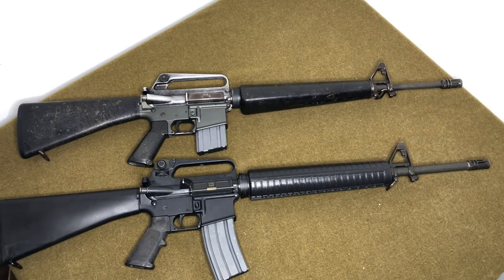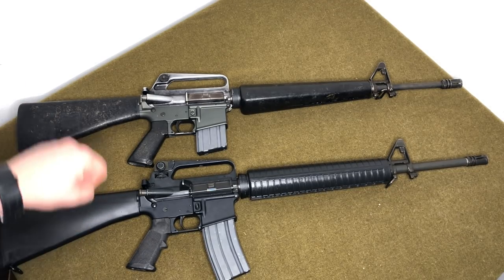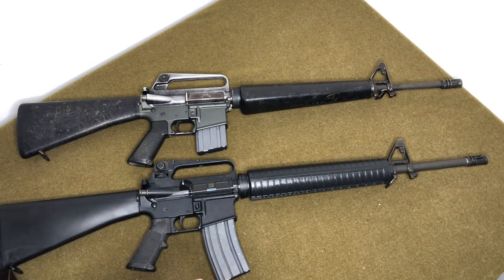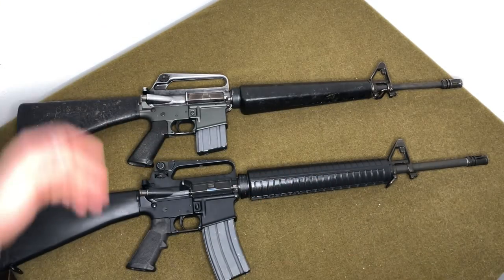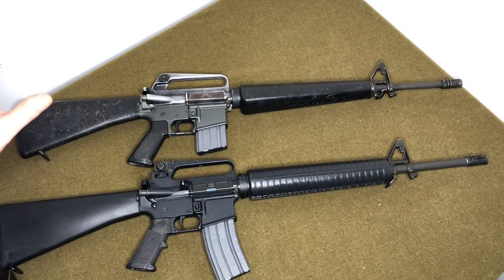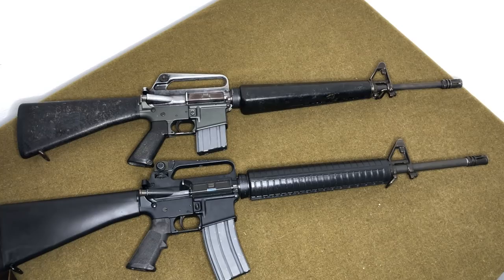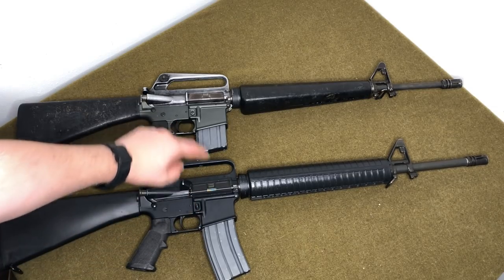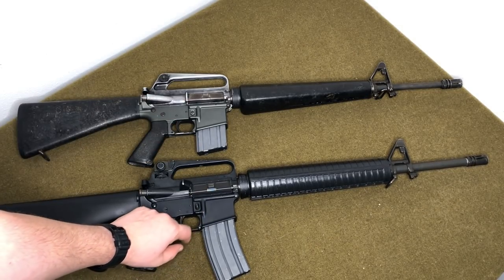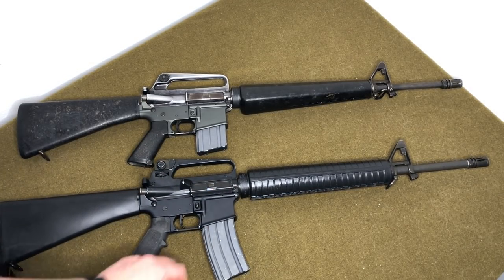Personally, I think the three-round burst is pointless — you might as well have full-auto because when you're using burst you're just firing pop-pop-pop anyway. And 99% of the time your M16 or M4 will be on semi-automatic regardless, so the practical difference is minimal. But the rest of the lower — the fencing, the mag release button — is all identical between the two. If it ain't broke, don't fix it.